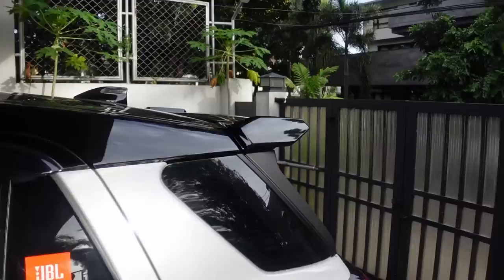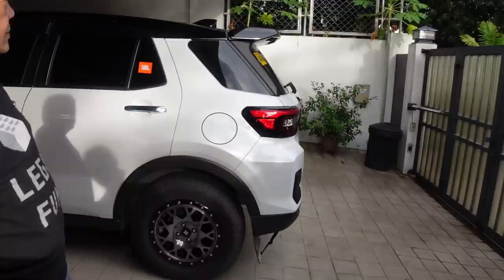Yung mga parts na ito ay available sa Peter's Garage — available lahat yan sa Peter's Garage for order. Link is in the description below — Peter's Garage. So let's move on to the next part!